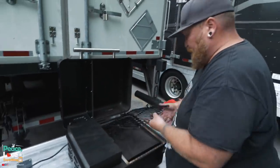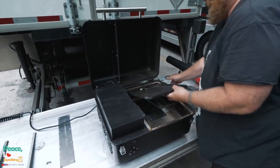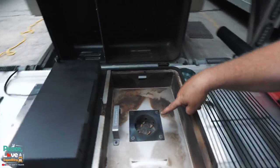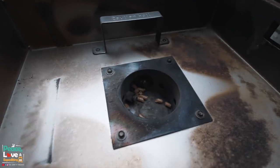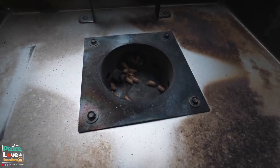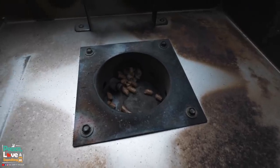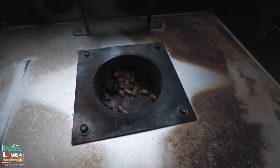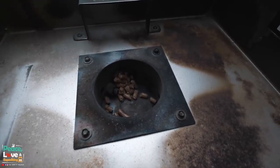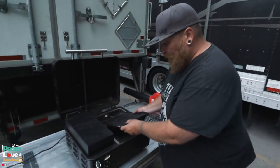To get it priming, you hold the up and the ignite button at the same time, and then 'PRI' means it is priming. If you look down inside there you'll start to see those little pellets being pushed into the ignite chamber. We're going to let that run for about two minutes until we get a nice little pile in this hole, and then we're going to ignite it.